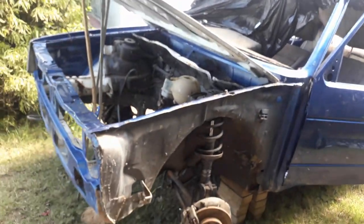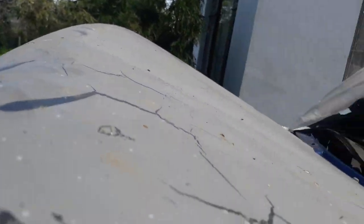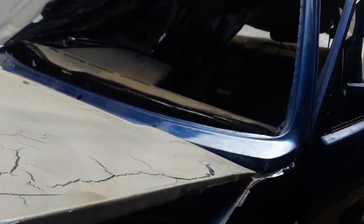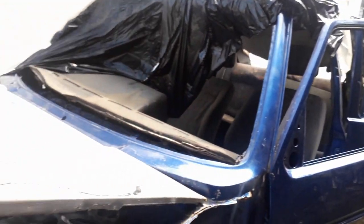The bonnet is primed but it wasn't painted, so there is quite a bit of work to do — but nothing too bad.